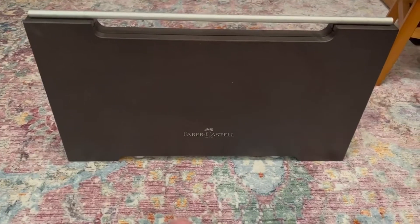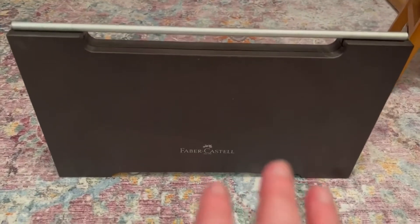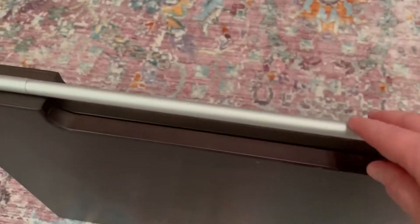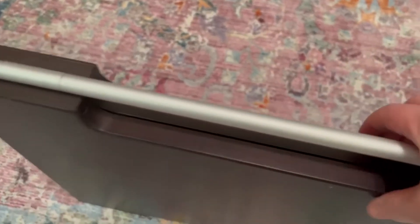This is my beautiful Faber-Castell colored pencil set and it comes with 120 colored pencils inside. This is a metal handle and it's about 2 inches wide, and this is wood.